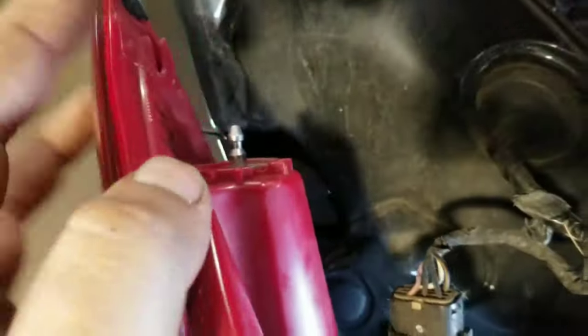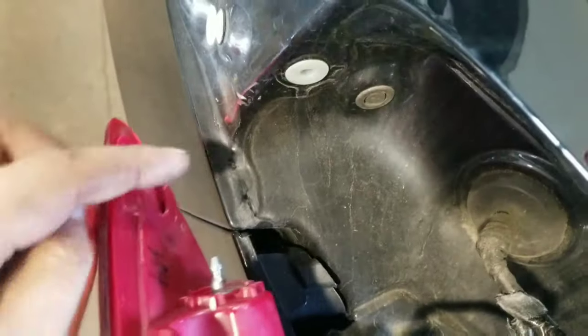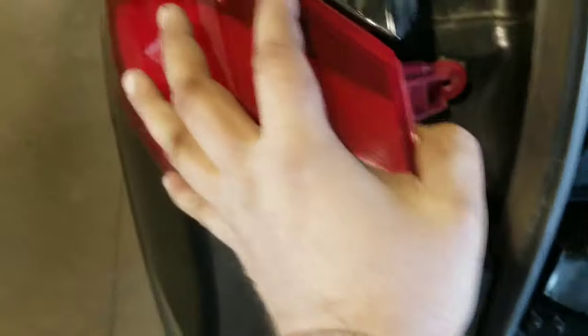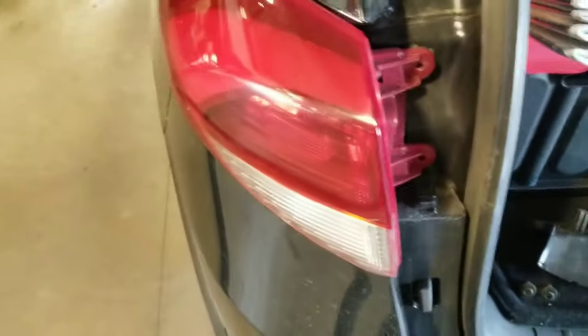Those are the little tabs I was talking about — you just kind of push it out and clip here. You just slide it and push it back in. Put your screws back in and the cover over it, and you're good to go.